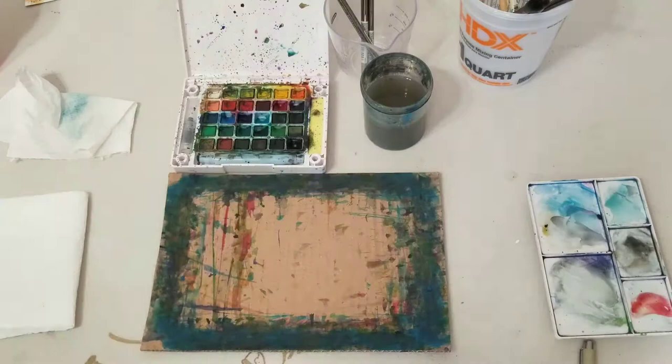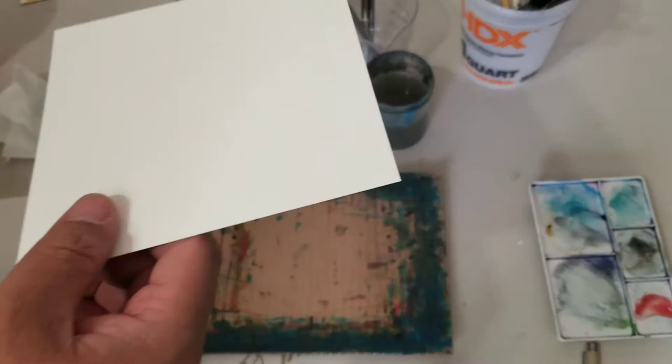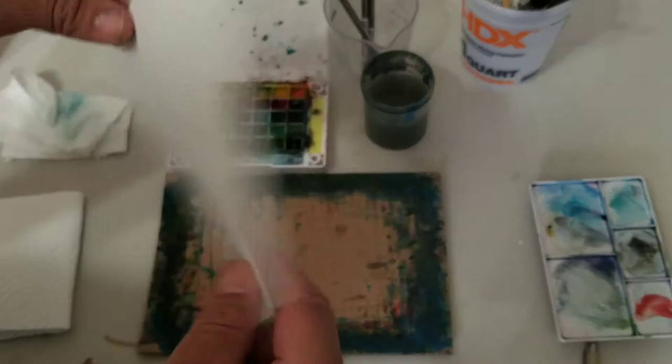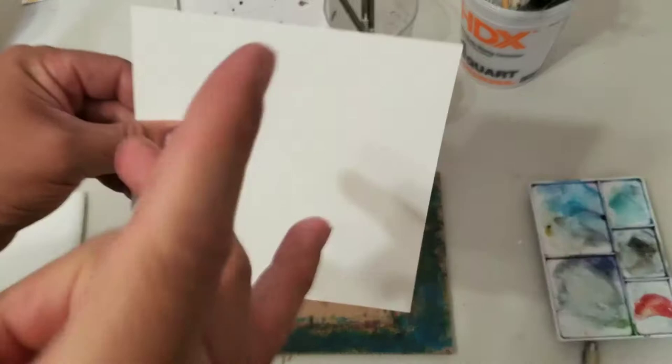I'm going to show you guys this — it's just a little piece of cardboard that I use. I'm going to show you guys how I do one of my little watercolors. This is one of the many ways that I do them. Don't commit to just this way. I do it in different ways. This is a cold press paper — not too thick but not thin either.